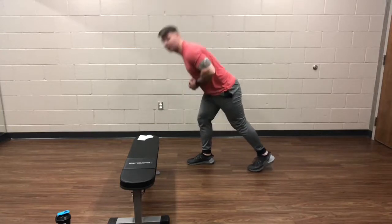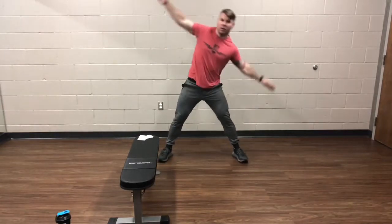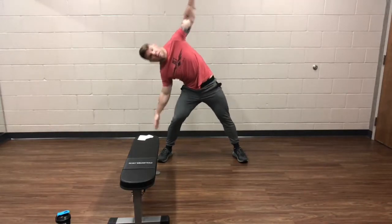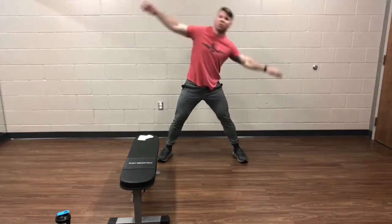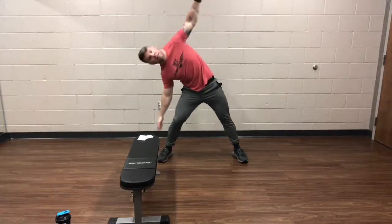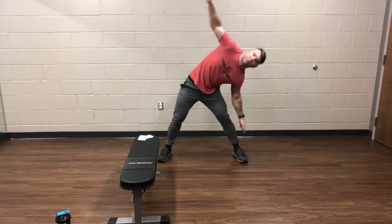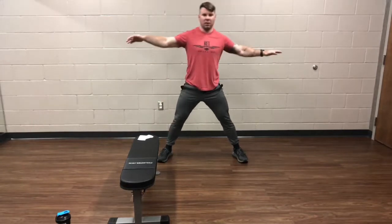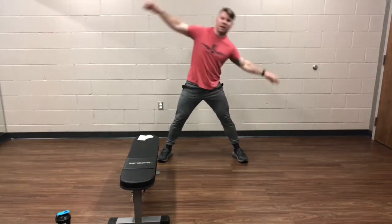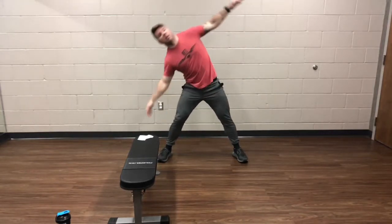Next thing is going to be the side bend windmill, guys. Go ahead and switch it up. Nice wide stance, good long arms. Try to reach down as low as you can. Make sure you're really deliberate with your movement on this one. Anytime we're twisting the spine, you want to keep it at a good solid pace — nothing too herky-jerky that could potentially hurt. About halfway through this one. About 10 more seconds, guys.